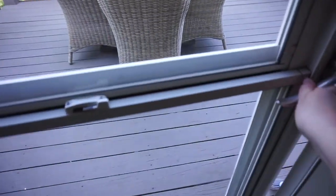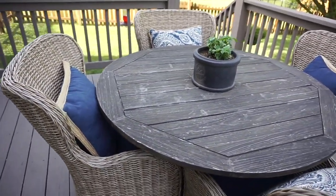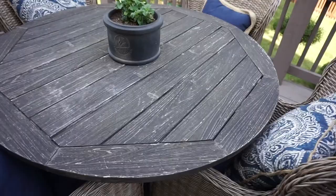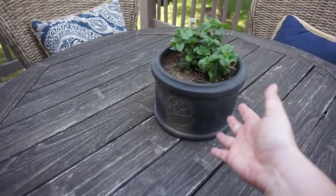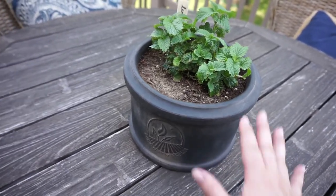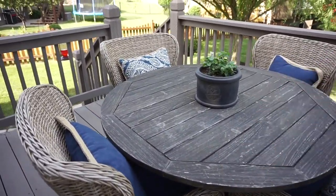Let me show you guys the deck. We already had this table and chairs — they're from Pier 1. I got the table on clearance last year. So sad about Pier 1 going out of business because we really loved them for patio stuff. The pillows and seat cushions are also from there. I love this blue, and I alternated the pillows. Right here in the middle is some lemon balm, which is supposed to be a natural mosquito repellent — that's why I put it in the middle of the table in a lower-height pot so it doesn't block conversation.